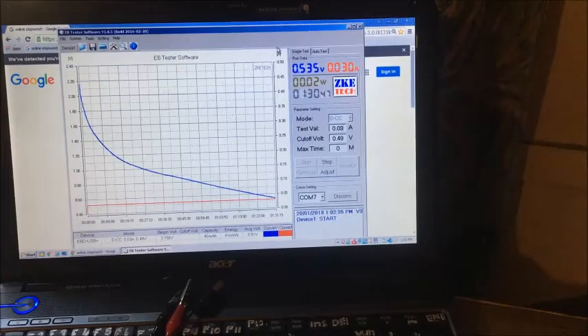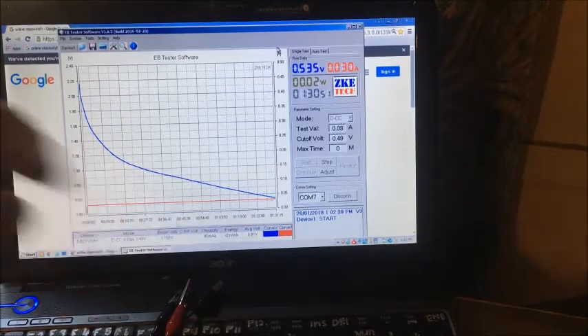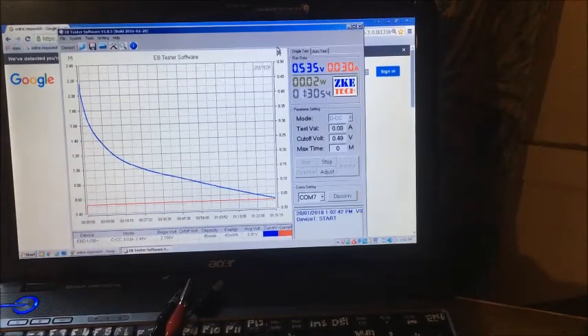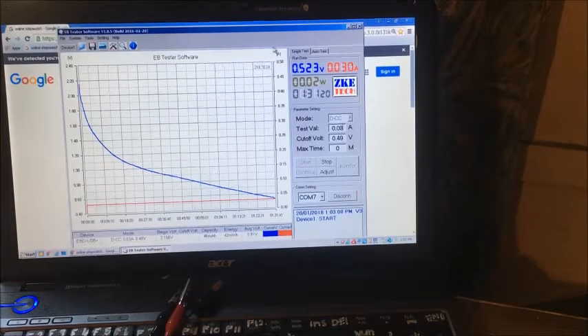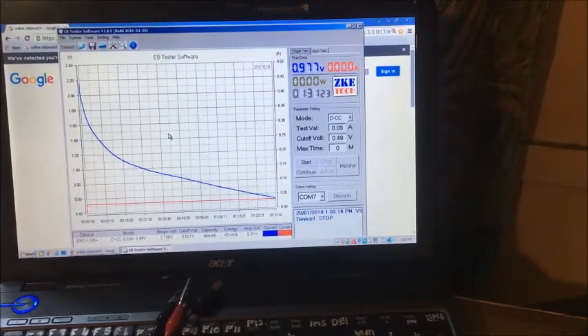This first run was quite interesting: 42 milliwatt hours and an hour and 30 minutes. We still haven't reached our cutoff but we're not going to produce much more at that wattage — still 0.02 watts. It's normally at 1V by now. That was on a 15-minute charge. So that's not too bad. We're 42mWh at the hour and a half — I'll stop the test.